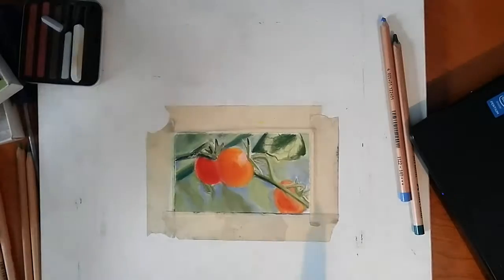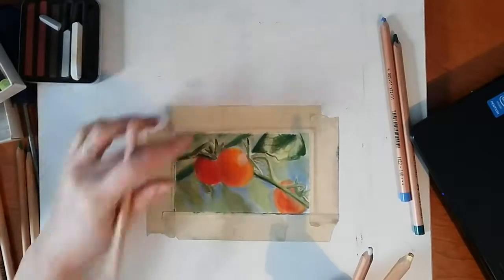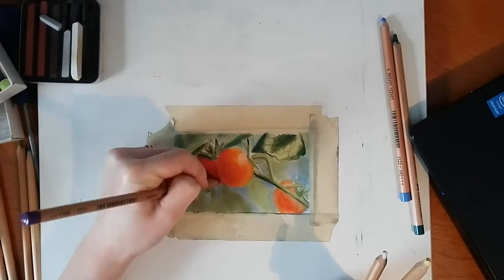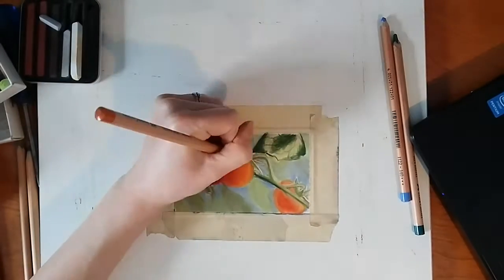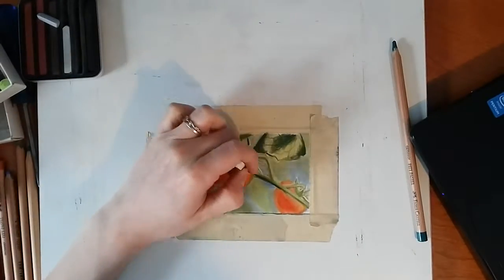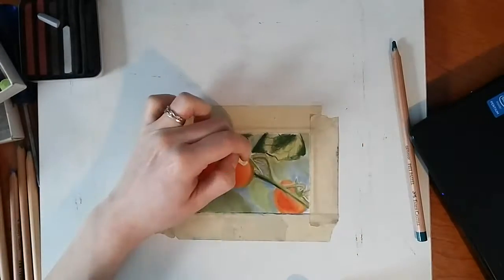For the base color of these tomatoes, I used a really strong, highly saturated yellow and red and mixed those together to make a really bright orange. Then I came over top with more neutral colors to tone it down a little bit in some areas. But that really bright color, because it's in the background, it'll shine through really well and it makes the tomatoes pop out.